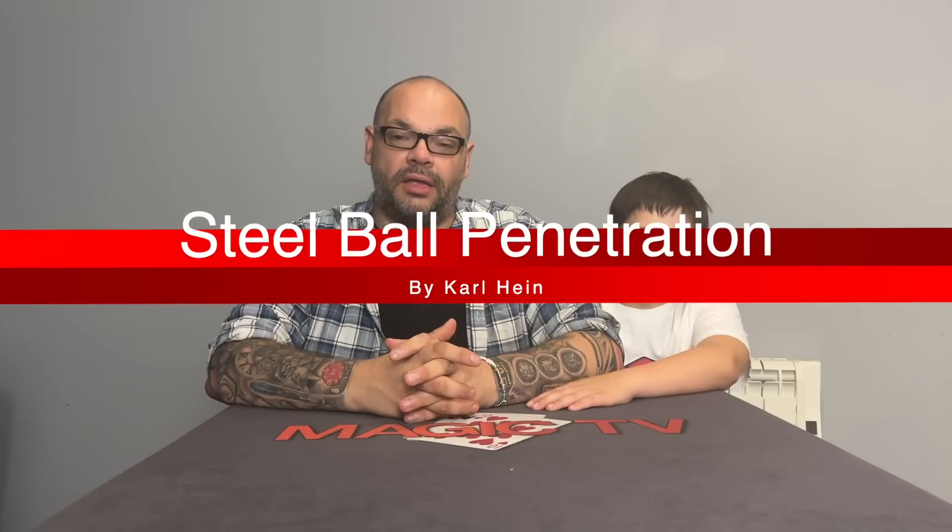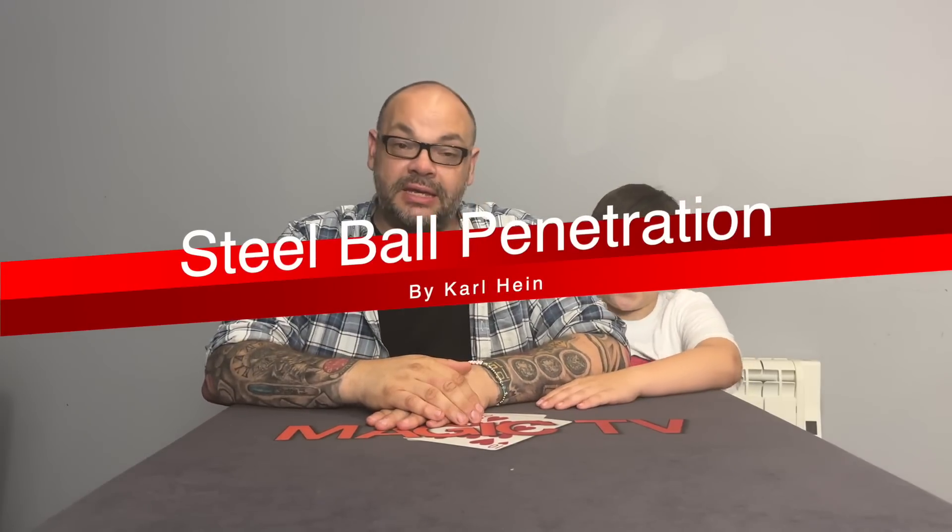The final trick is Steel Ball Penetration by Carl Hein Tanza. The only place to get it right now is Nate Kranzo's magic stock — Kranzo Magic. Craig is keeping his copy and may buy a second one. It involves little ball bearings. Rylan filmed a performance for Instagram — let's watch that and then talk through the pros and cons.